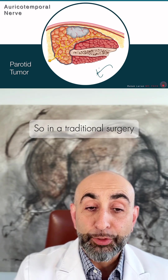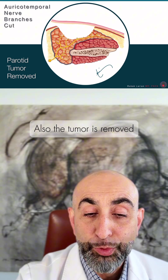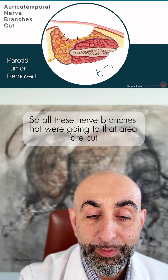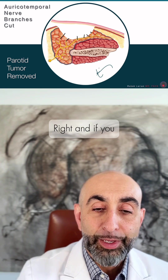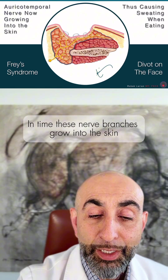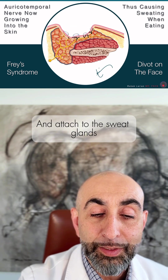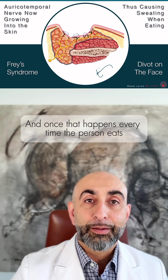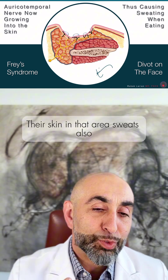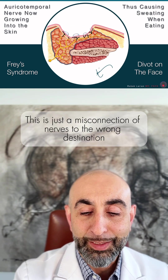In a traditional surgery, what happens is that layer is removed along with the tumor, so all these nerve branches that were going to that area are cut. And if your surgeon doesn't do a reconstruction and just lays the skin down, in time these nerve branches grow into the skin and attach to the sweat glands. Once that happens, every time the person eats, their skin in that area sweats. This is just a misconnection of nerves to the wrong destination.